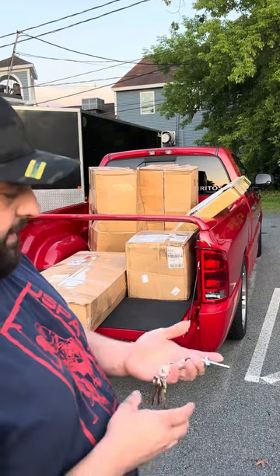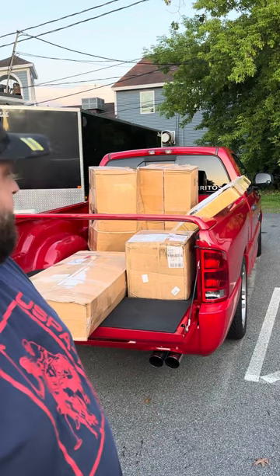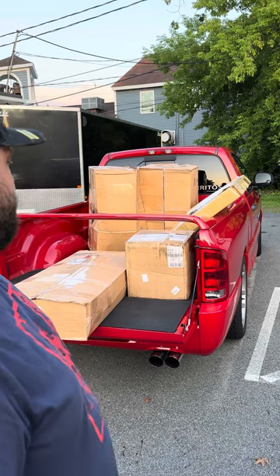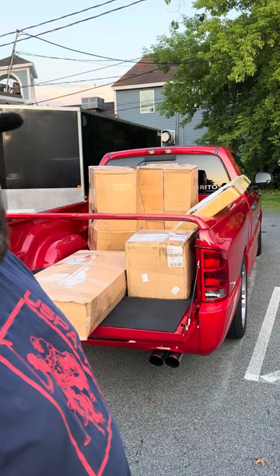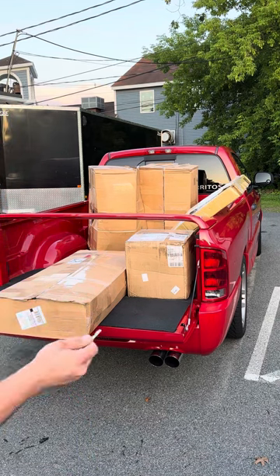I got this Viper SRT10 here that I'm going to do an unboxing of the Pro Charger kit for. This is the second kit that got ordered for this truck. The first kit was a Whipple kit we waited over a year for before it got canceled on us. Now we have a Pro Charger kit.